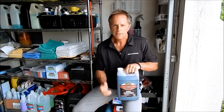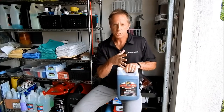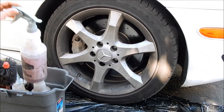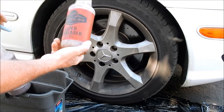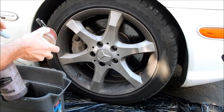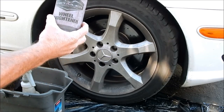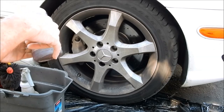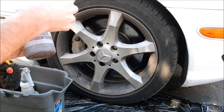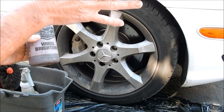This is what I use: Meguiar's Wheel Brightener, an acid-base cleaner. I dilute it four to one. I keep wheel brightener and super degreaser in separate bottles — the super degreaser is also cut four to one, and I use it on tires and the wheel well area. The acid-base Meguiar's Wheel Brightener is what I use on the wheels themselves. It's safe for virtually any wheel — the only exception is aftermarket cast aluminum or bare aluminum, but that's a video for another time.